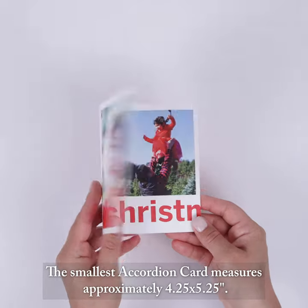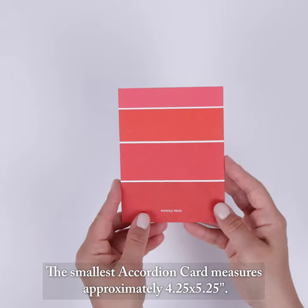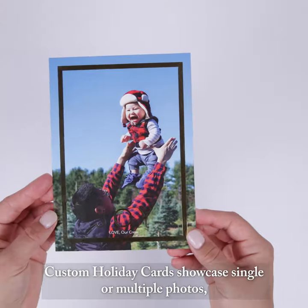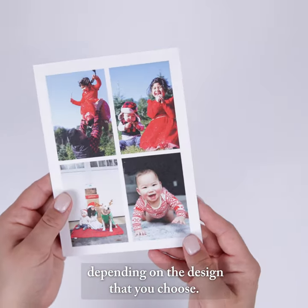The smallest accordion card measures approximately 4.25 by 5.25 inches, while our largest jumbo card measures 9.25 by 5.75 inches. Custom holiday cards showcase single or multiple photos depending on the design that you choose.